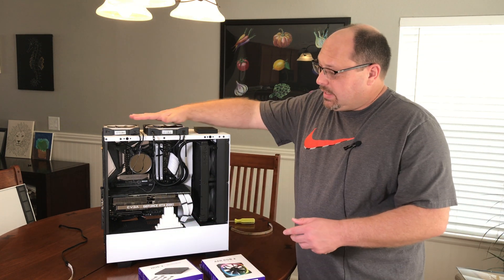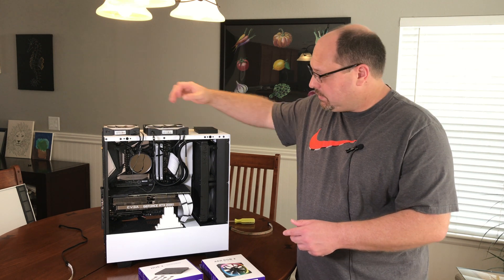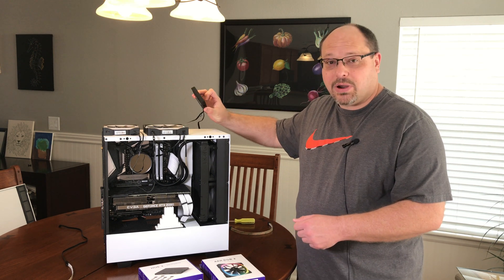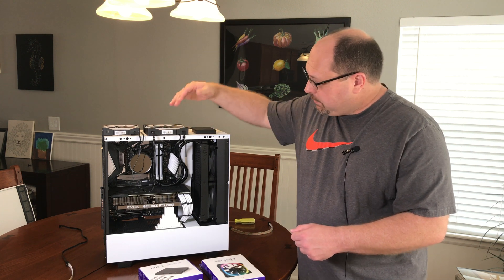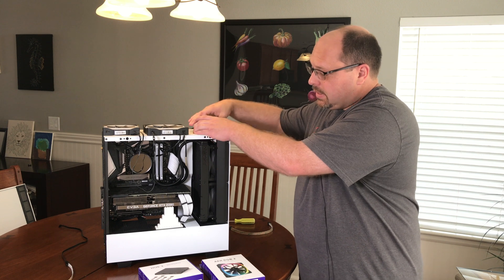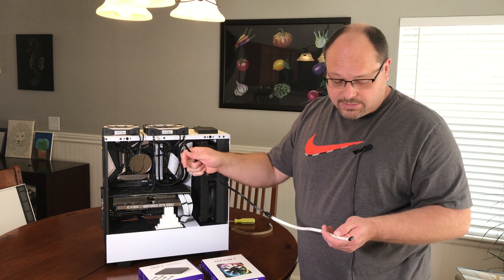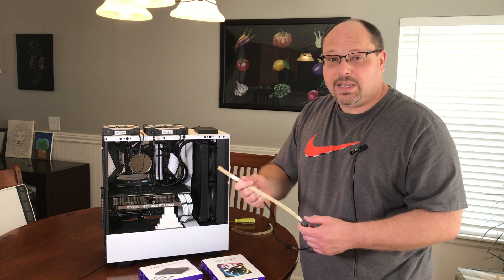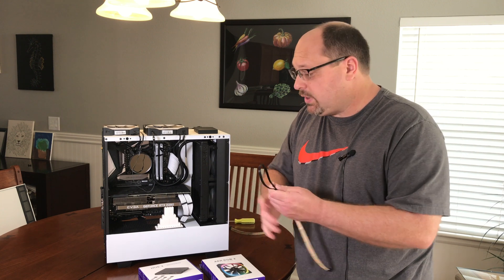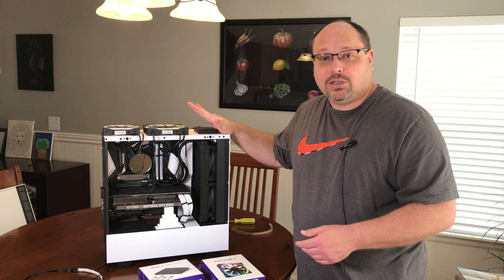Basically, what will happen is that you'll need to power your fans off your system board or another device in your PC, and this controller box is where all of your devices that you're adding will plug in. So you'll daisy chain your fans together and then plug into the back, and then your RGB strips, which look like this, will also plug into the back of that controller as well. And then you'll use the NZXT software to configure your lighting. Now we're going to jump in and go through the actual install process.